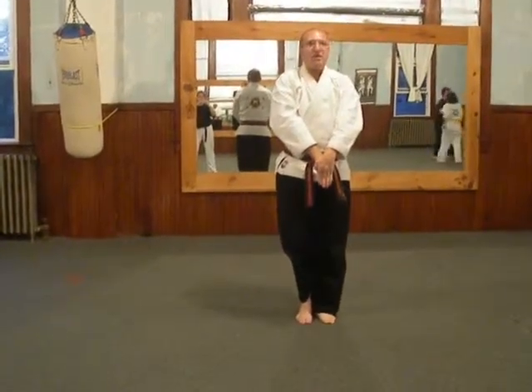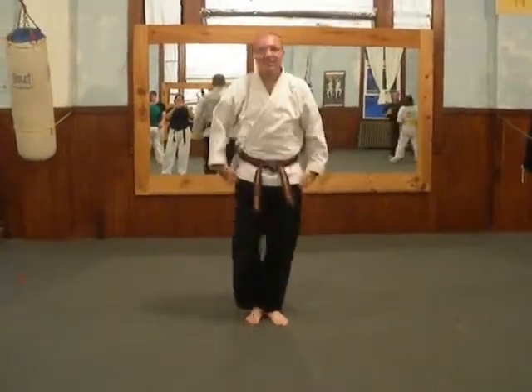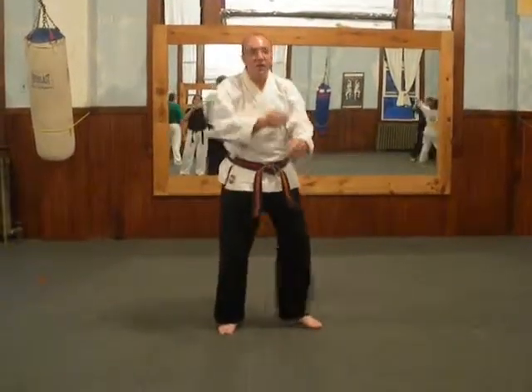And when you return to chamber, your back hand should be inflated and covered with it. What do you do in a regular speech, just to have an idea of how it goes? Thank you, sir.